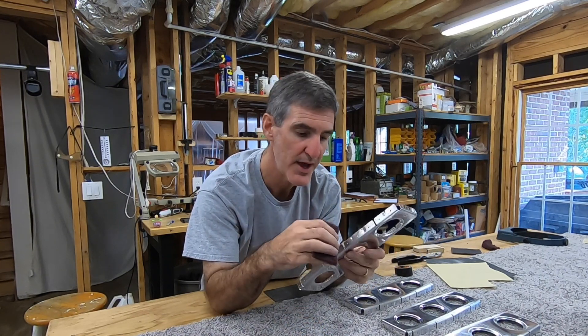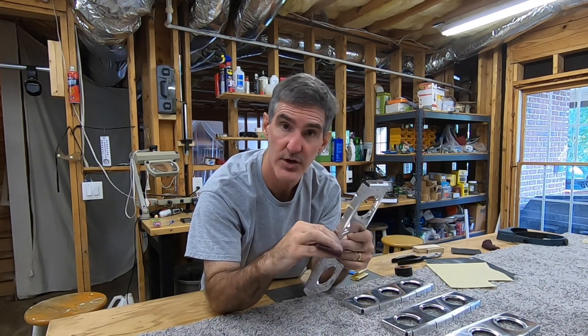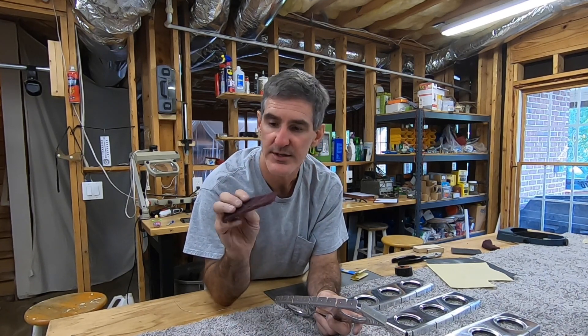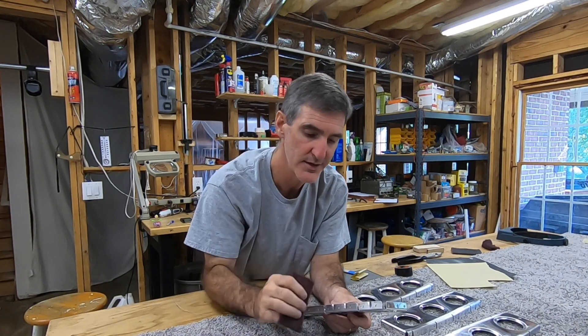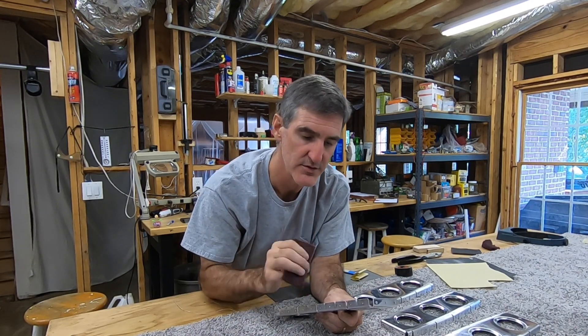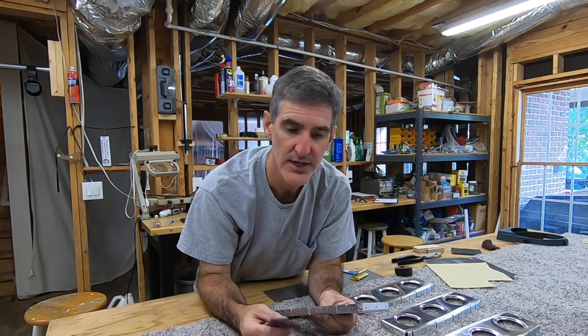You can take a Scotch-Brite pad and just run it through there a bunch, and that's probably what a lot of people do. In fact, that's what I do as sort of the final operation to smooth everything out in there. But it goes through this stuff pretty quickly — it kind of shreds it up and makes a mess of it. So it would take a pretty good while and go through a lot of material to do all the notches and all the ribs just that way.